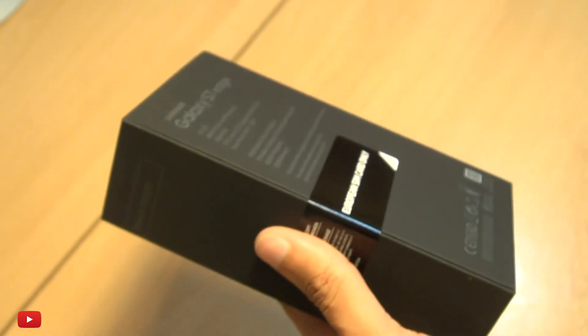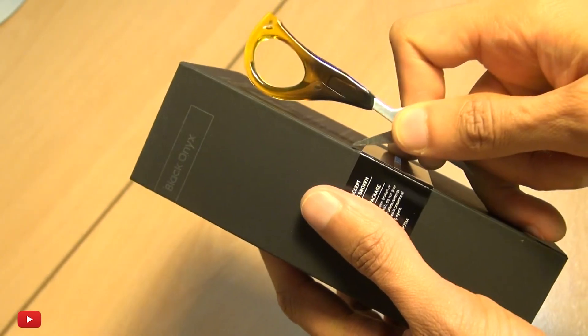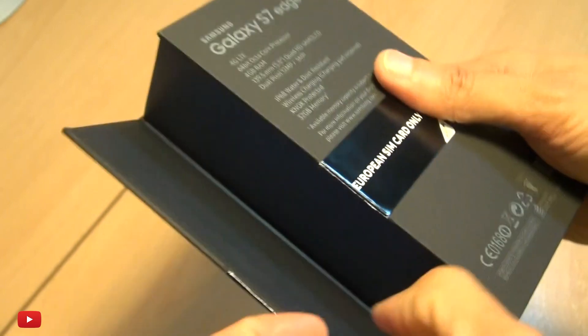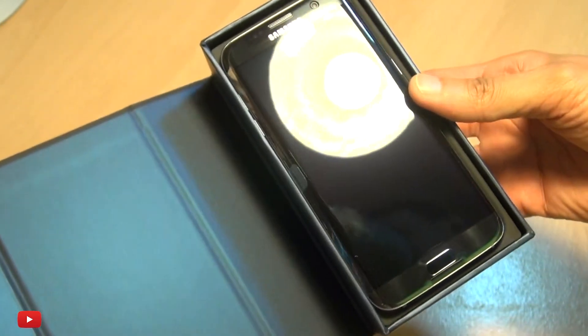Let's get this out the way and get this seal busted open. Now this device is IP68 certified, so it should be water resistant, and if we can get it out here —